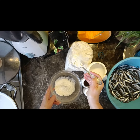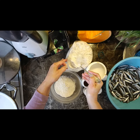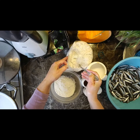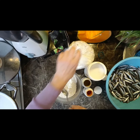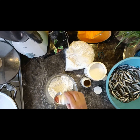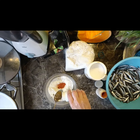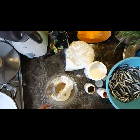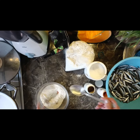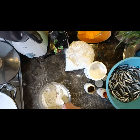In a separate bowl put 4 tablespoons of corn flour, add salt, paprika, and black pepper to taste. Stir the mixture.